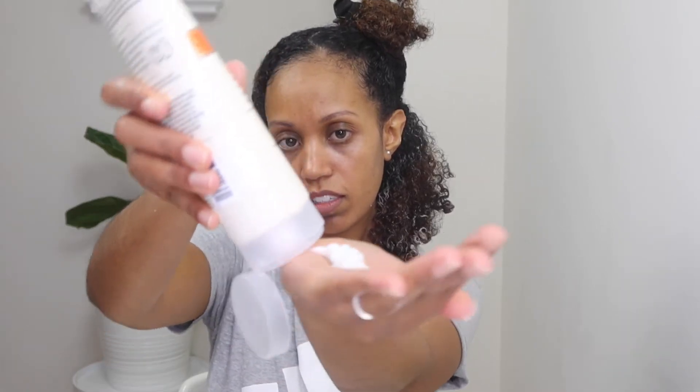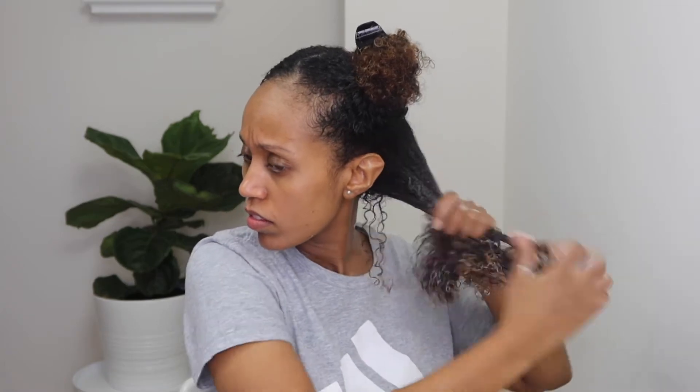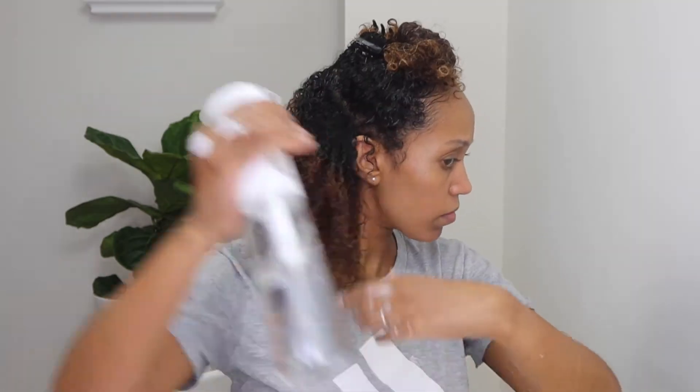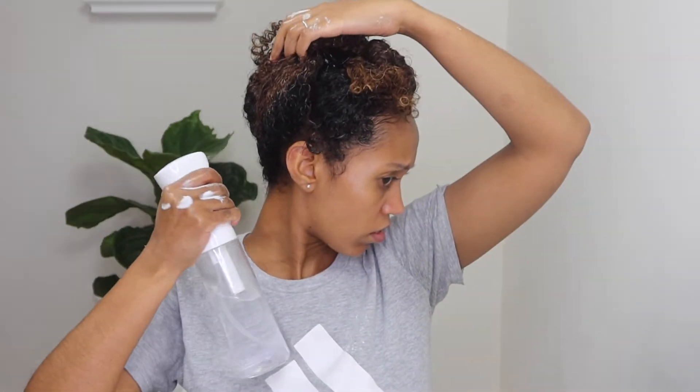So I'm just going to take this braid out and start applying the Hold Me Softly cream. I have my brush — I'm just going to detangle. All right, so this is the cream. This is all the residue that's on here. I'm just going to add it to this side and apply my water — it's getting dry. All right, guys, so I have applied my Hold Me Softly styling balm.